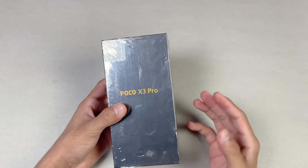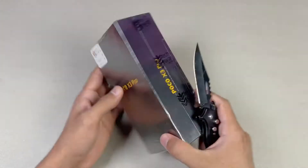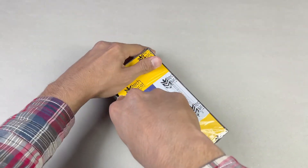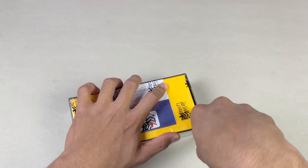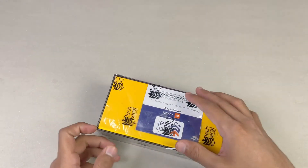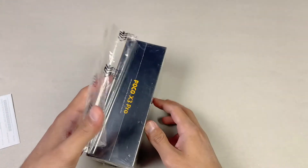Now let's quickly unbox the Poco X3 Pro. First, let me remove the plastic from the back. This time on the Poco X3 Pro we again have a 120Hz refresh rate right from the start. I definitely recommend this phone for gaming because the chipset on this phone is amazing.